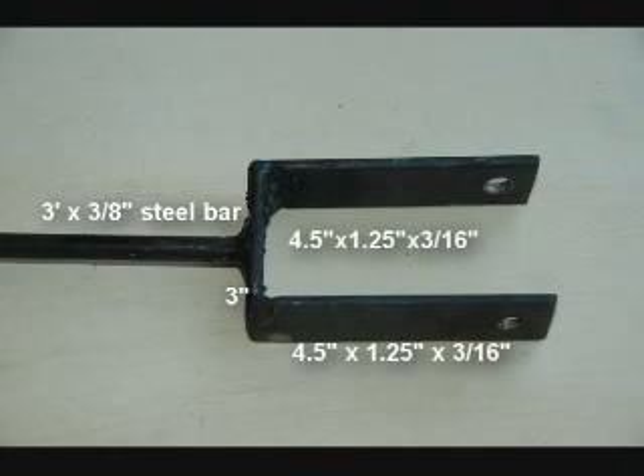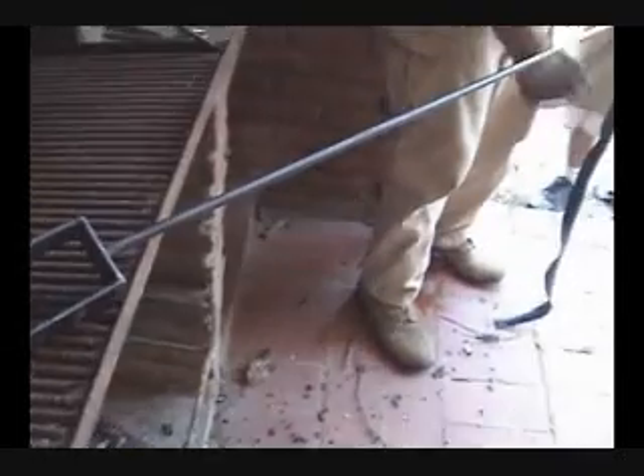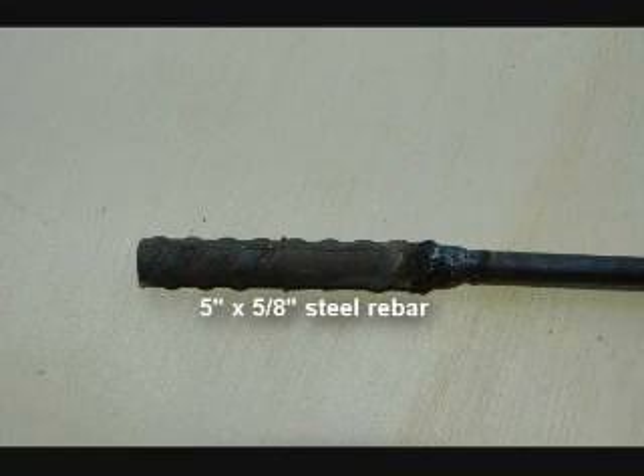Step 2: Constructing the piston rod. Construct the pump handle connection using the indicated steel pieces — weld it into a U-shape and attach to a 3-foot steel bar. On the other end, weld a 5 inch by 5⅛ inch piece of steel rebar.